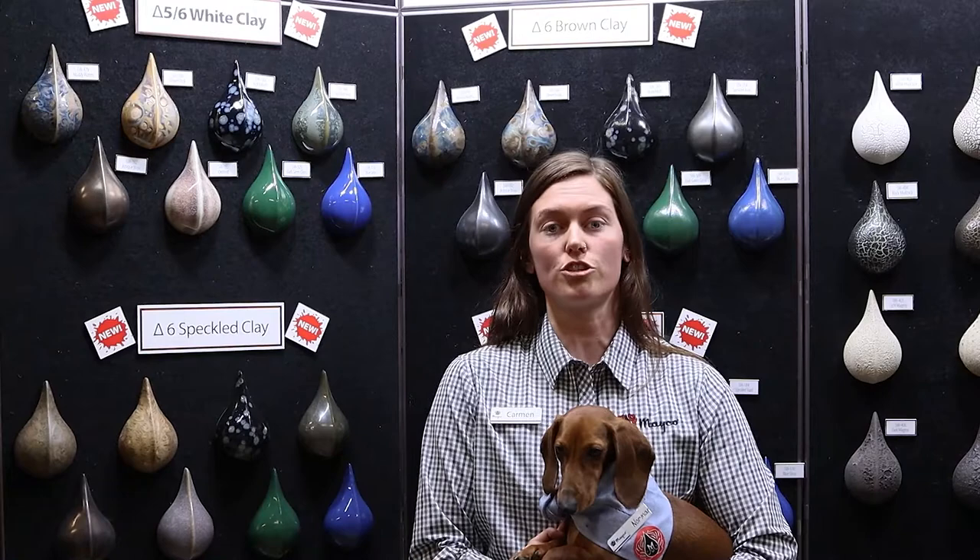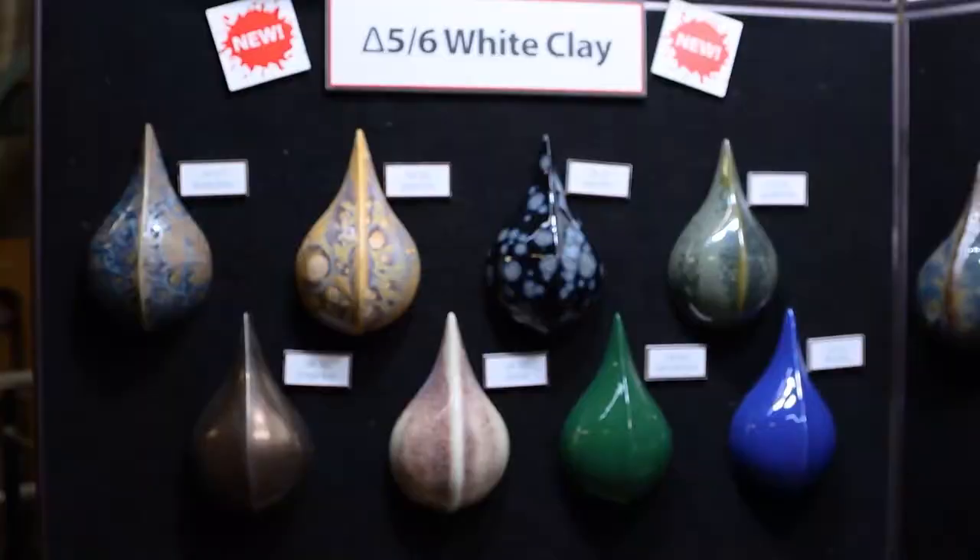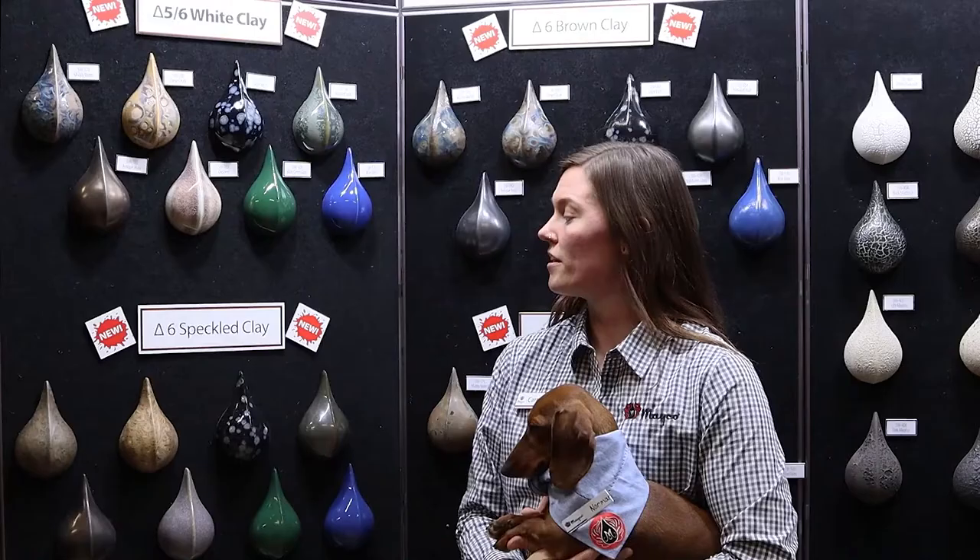In Mako studio and in our literature, we often fire on a white clay body to cone 6. As you can see, it's showcased here. The colors are going to be the most vibrant with this clay body and firing temperature.